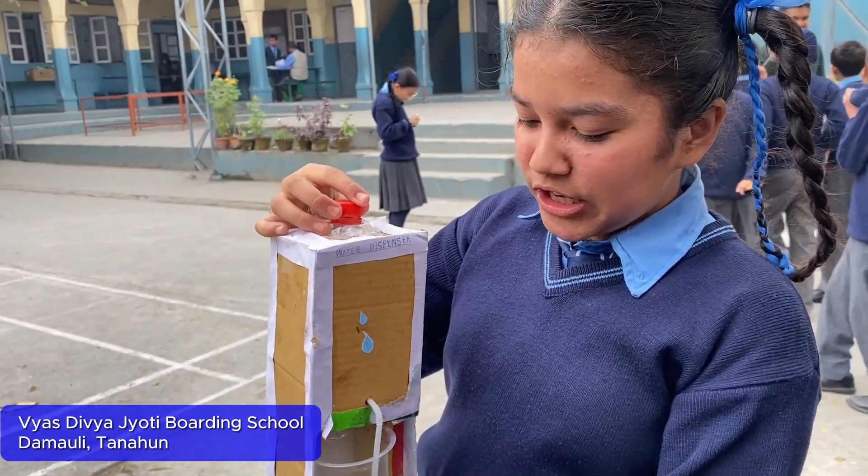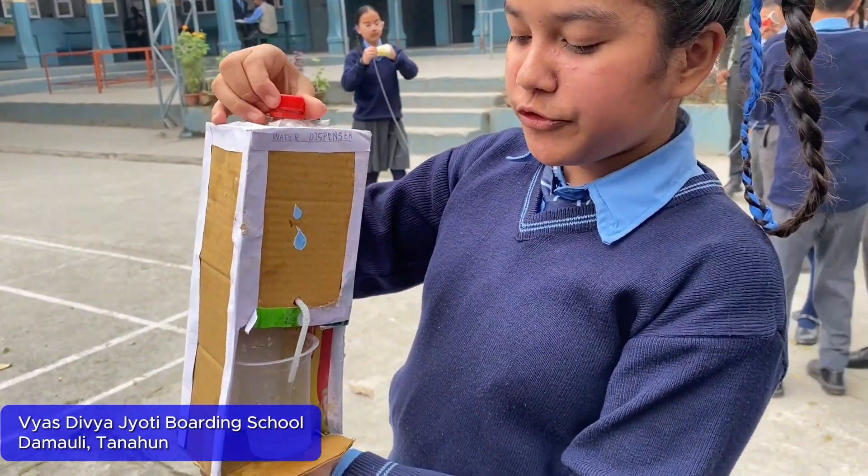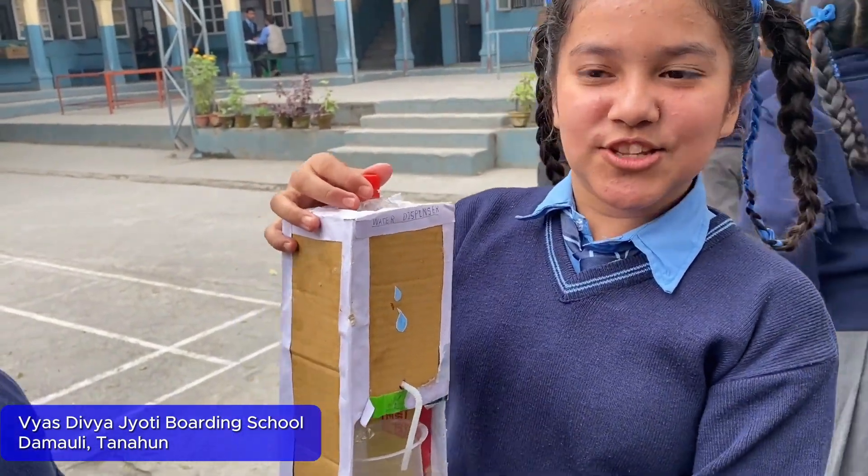If we open the cap, then the water will come because of pressure up there. And if we close the cap, then the water will not be able to go, because there is no air.